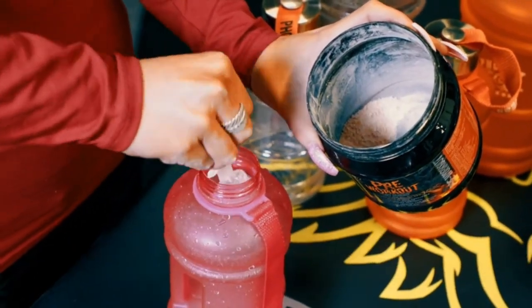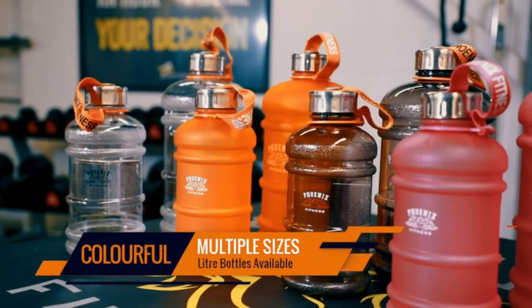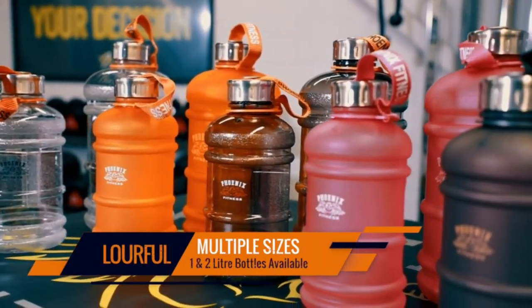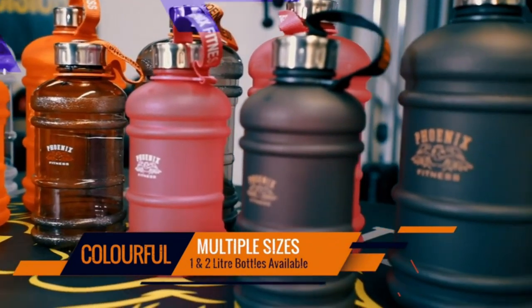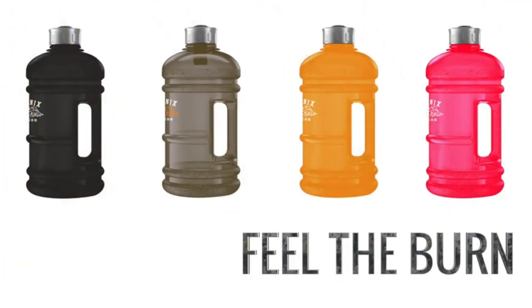Wide mouth: You won't need to worry about cleaning the bottle each time you make a refill. The wide mouth design makes it easy to refill with water or any liquid of your choice. Leak-proof: Our Phoenix Fitness water bottle provides a leak-proof feature so you will never have to worry about your important belongings getting wet.